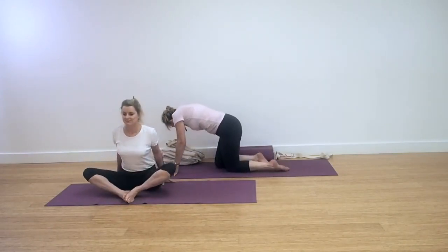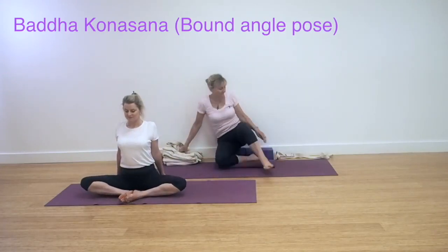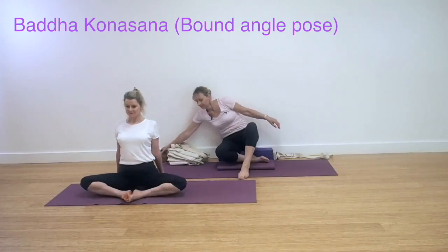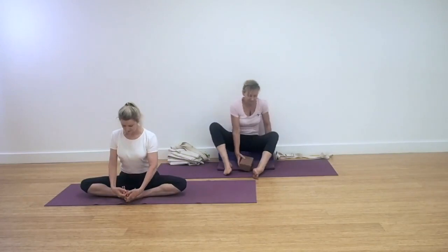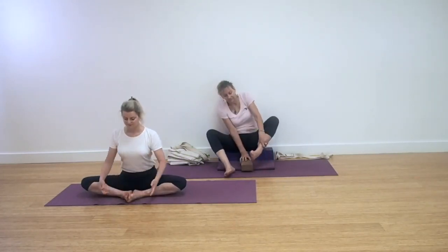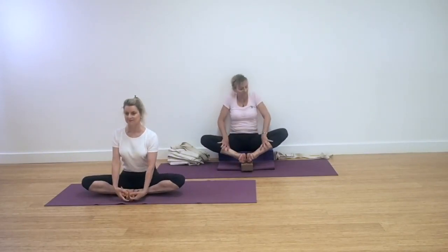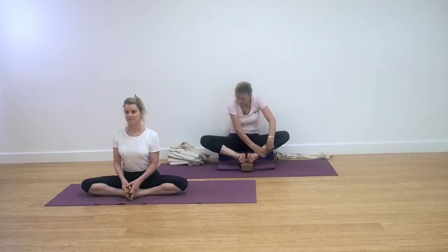We're now coming into Baddha Konasana, bound angle pose. This is sometimes also known as Cobbler's pose. Sit with the soles of the feet facing towards one another. You can see here Lynn is sitting straight to the floor and that her outer thighs come to the floor in this action.